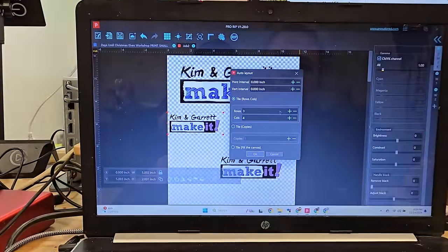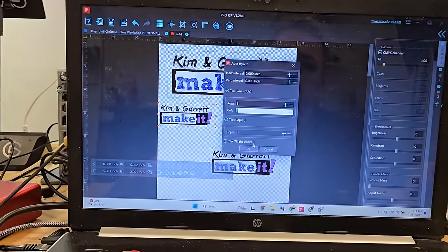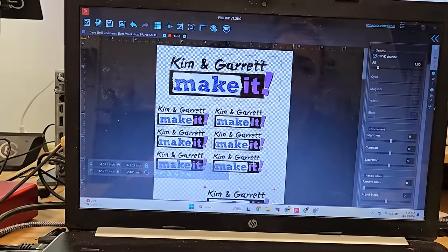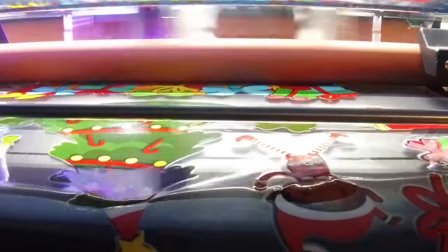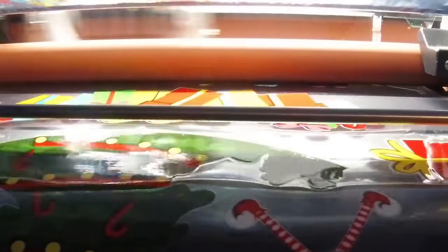The Pro-Colored software that came with the printer is super easy to use. You just load your image right into the software, click RIP, and it will automatically add the white backer and the varnish on top of your image. The VF13 Pro has a print size of 11.8 inches wide by pretty much infinity, and supports all common raster image formats — JPEG, PNG, BMP, and TIFF — as well as vector formats EPS and PDF.